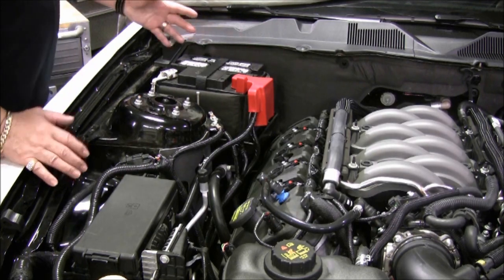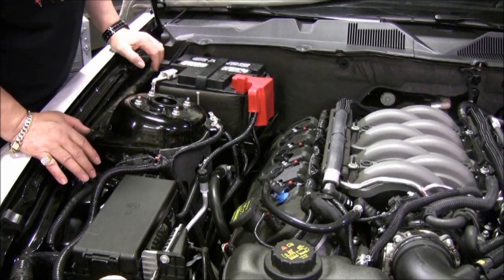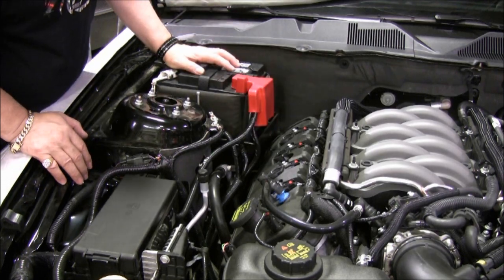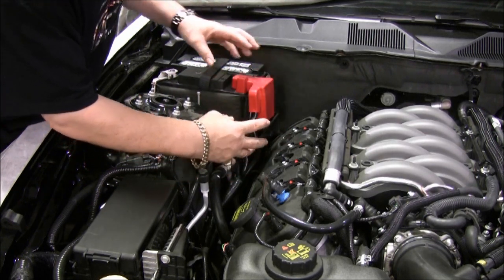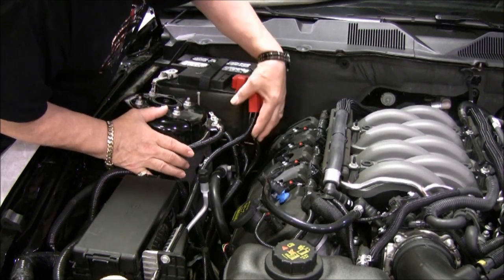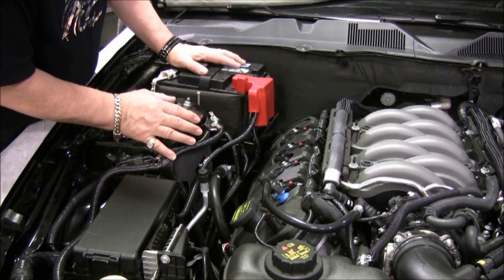The ACC battery cover is a really nice stainless steel box that sits right into the battery tray. In order for that to happen, we've got to rearrange a couple of things. We've got some ground cables and a lot of harnesses — both positive and negative — kind of spidered into the battery area. And if you look, we can really neaten this up and organize it a little bit better than the way it is now.